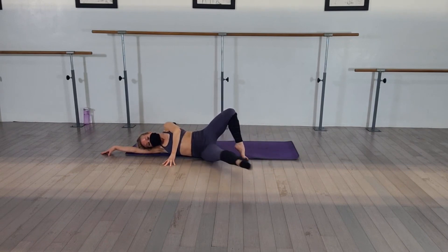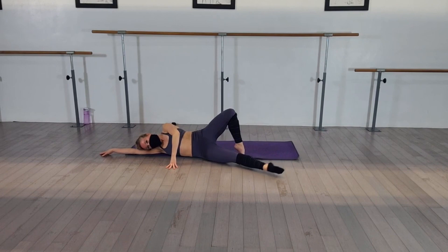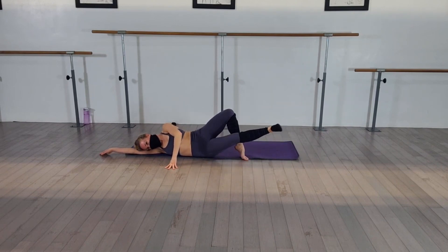Last two. Last one. Rewind it. Up and around. Pull. Fight for that turnout. Fight for that turnout. Pull. And pull. Hold that leg up. Flex and point. Squeeze it together. Flex, point. Flex, point. Flex, point.